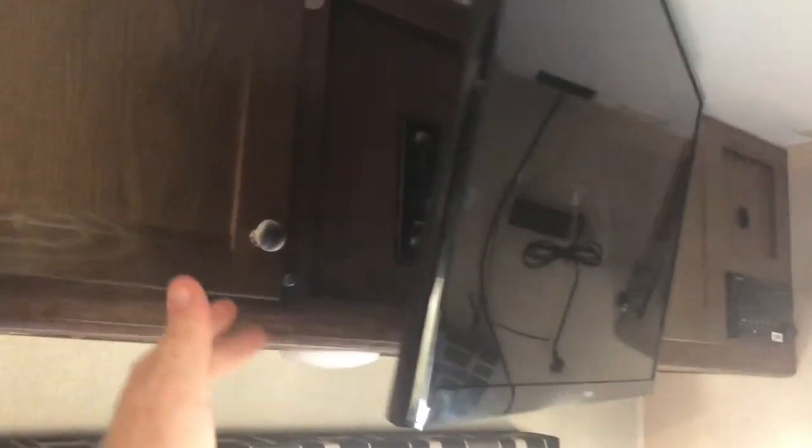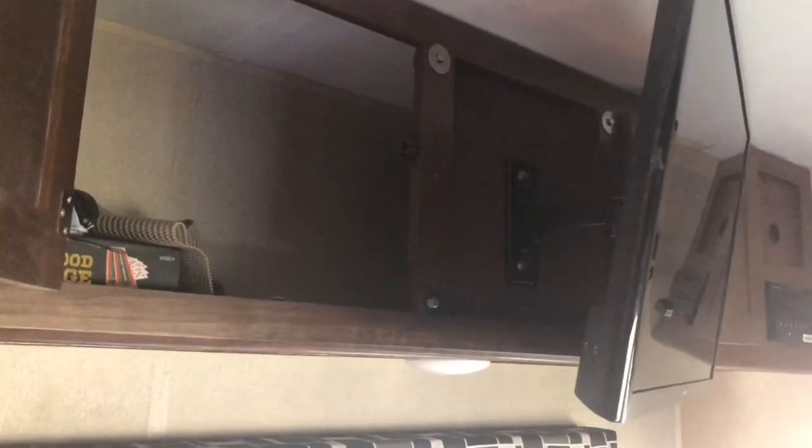As I mentioned earlier, the TV pulls out so easily, and then the cabinet opens up. Plenty of clearance there, and that action is replicated on the other side to open that cabinet too.